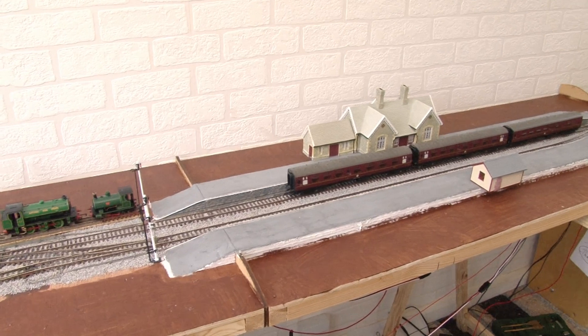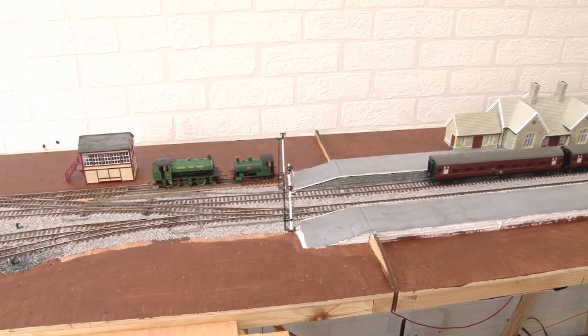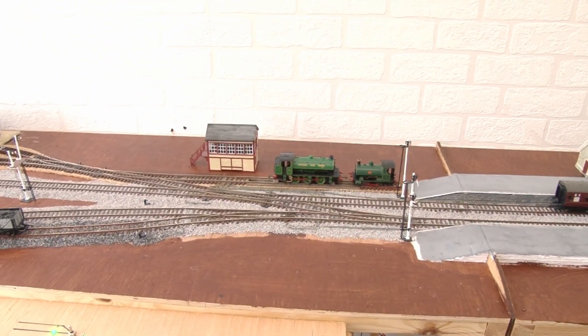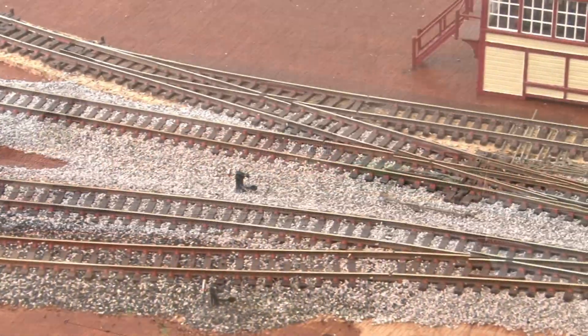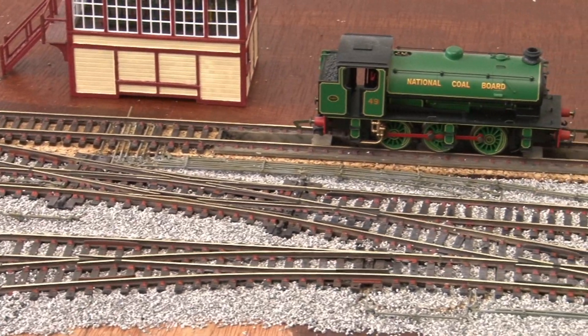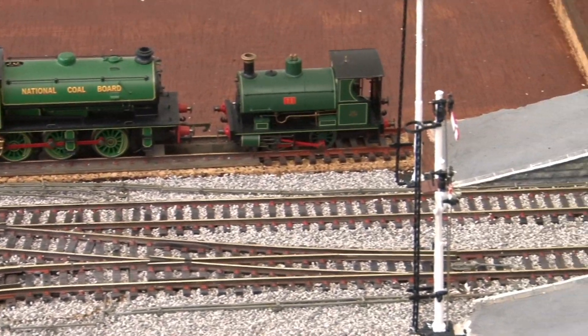The ballast has now had plenty of time to dry and it's nice and solid. I've got the two station modules back together and I've also given the rest of the boards a coat of brown paint as a base layer for the scenery to go on top of later. I've given the tops of the rails a good clean too to remove any excess glue, so I think it's time we check all the track and have a bit of fun using the signals in a practical setting.